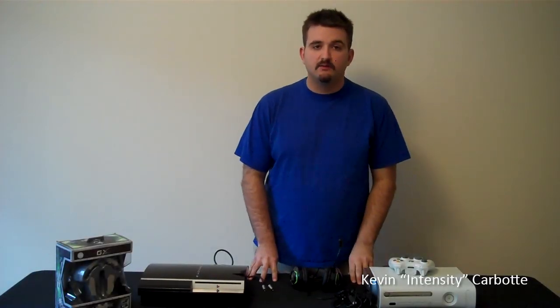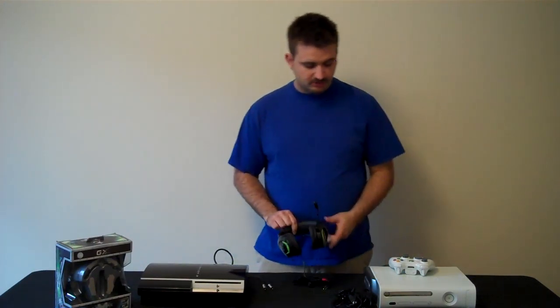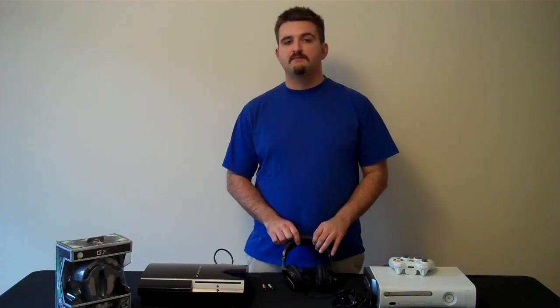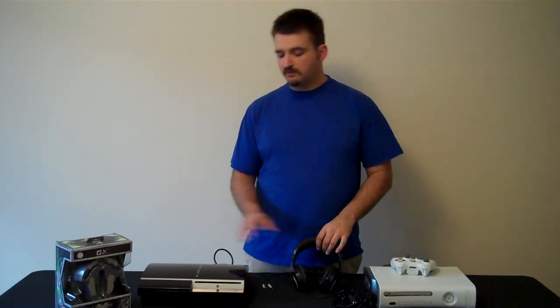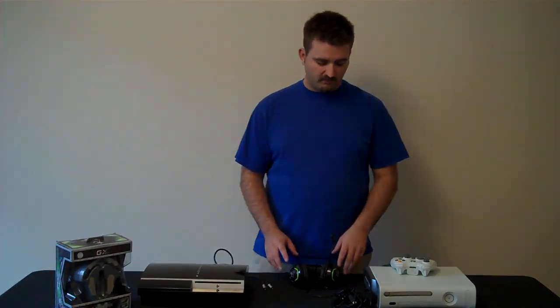Hello and welcome everybody to AYB Reviews. We're back again with the Morax from Genius and we're going to show you how to hook this thing up to either an Xbox or a PlayStation and we'll talk a little bit about how that works.